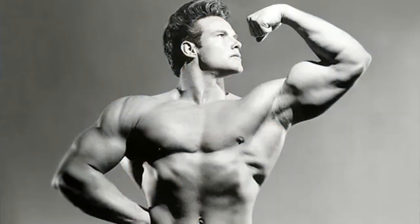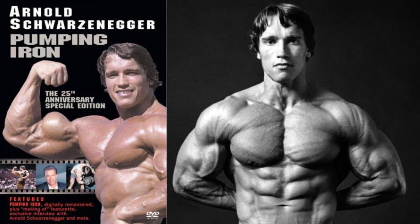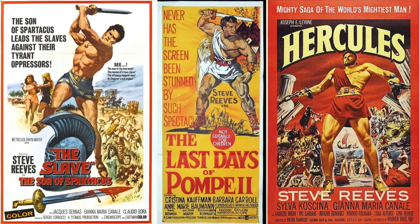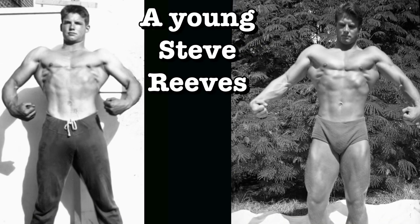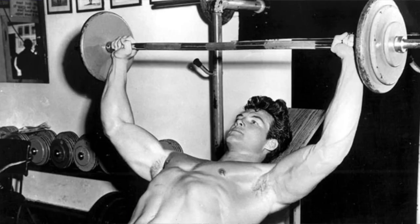There's no denying the influence Steve Reeves has had on the weightlifting community. Before the days of Arnold, his success as an actor helped to bring bodybuilding into the mainstream. Today we'll look at how his views on a beginner workout changed from when he first started training compared to what he recommends as an older, more experienced lifter.